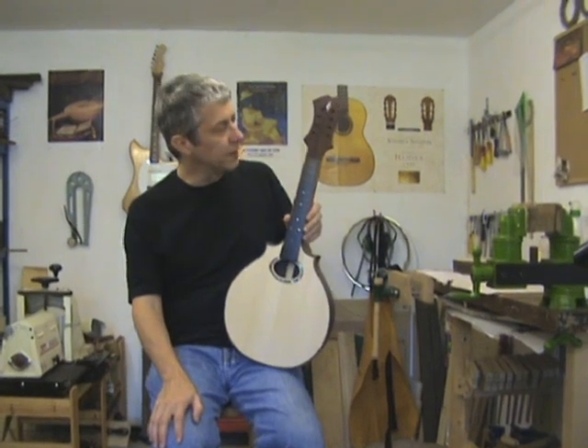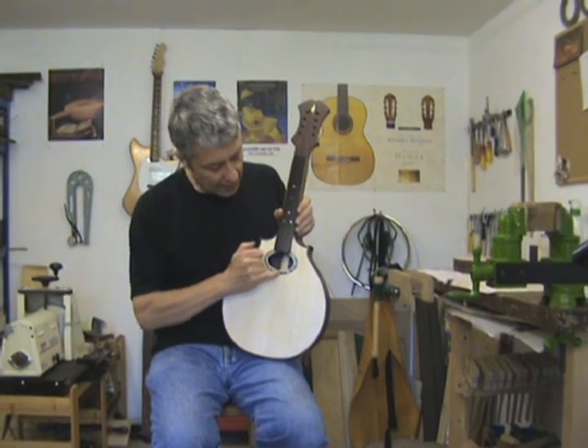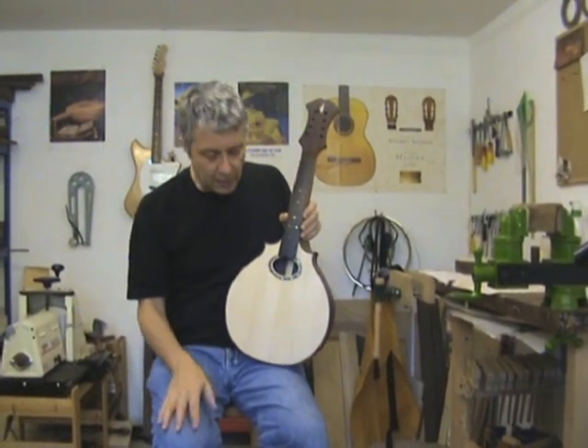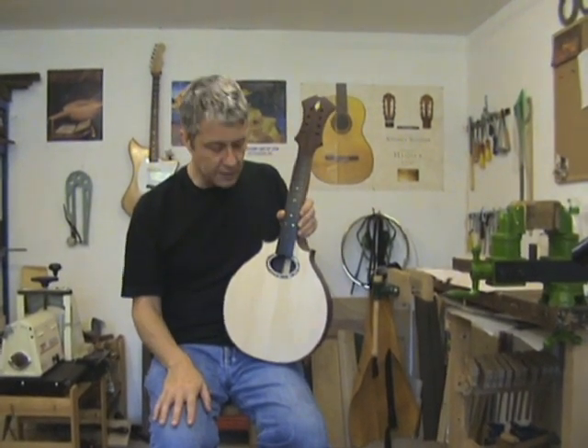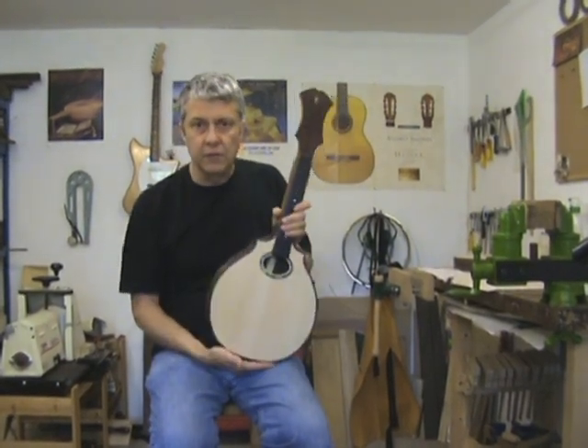The thing to point out with this one in comparison to Alan's: things like the Abalone rosette and the differing head shape. I like to be able to offer my clients a real variety, whilst not compromising the integrity of the instrument.